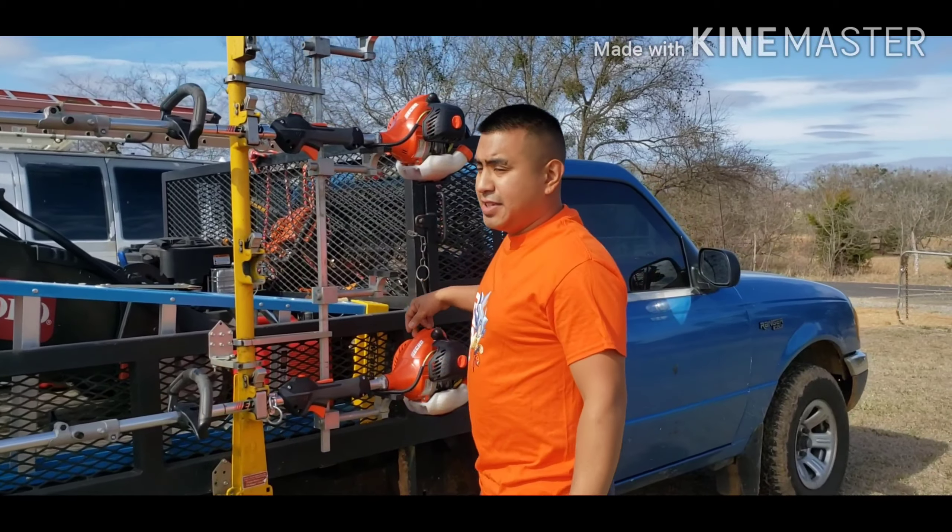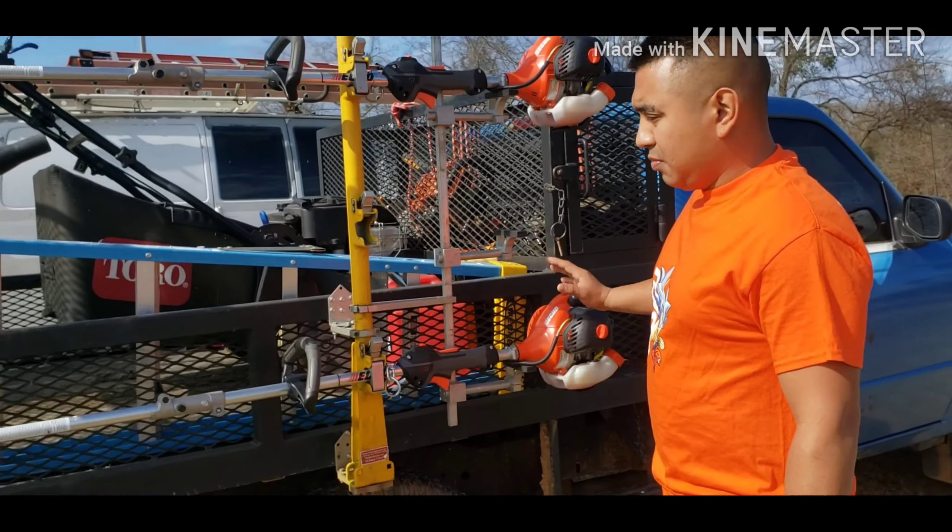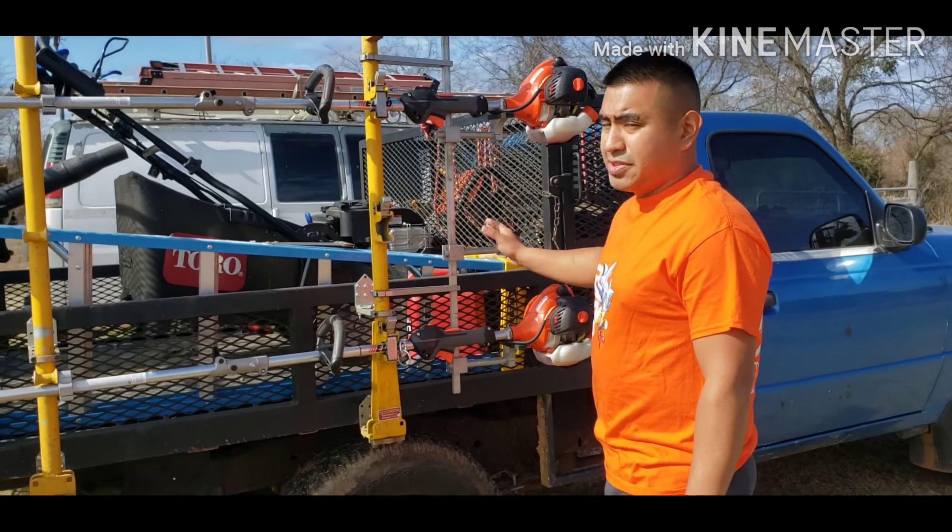Same thing as the gas can — mixed gas. It's on this side. I just take the cap off and fill them up. I don't have to worry too much. It's a very simple, efficient truck.